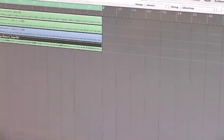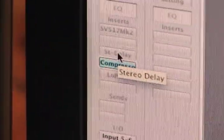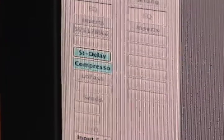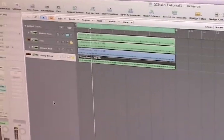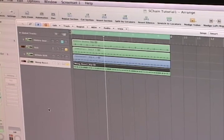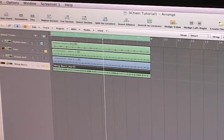And one last thing — to bring this bass line to life beyond the side-chaining, I like to add a little delay right before the side-chain so that the compressor will also affect the delay. So now I'll play it with delay. It pulsates just a little bit better than it would without the side-chain compression.